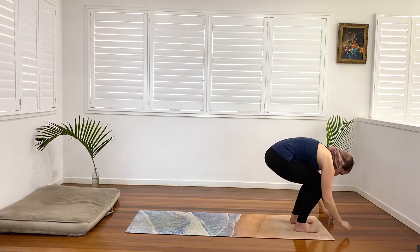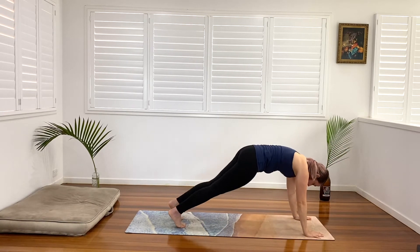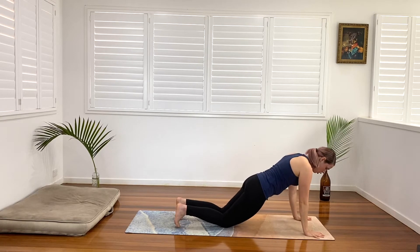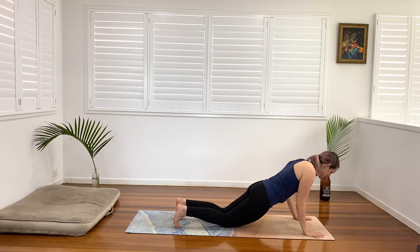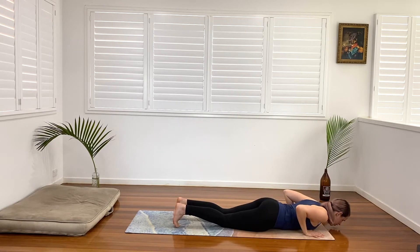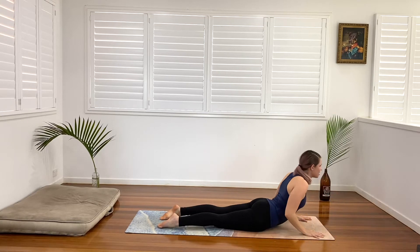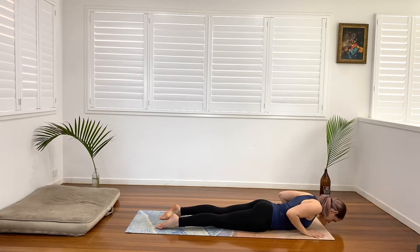We'll all bend our knees generously, plant our hands, and step one foot back and then the other. We'll come into half plank for the first flow of the day, sending our shoulders above our wrists, really gripping with all five fingers, finding a nice straight spine. Exhale, lowering down the chest. Elbows are into the side body — chaturanga. Untuck the toes, press into the hips. The hands rise on up. Cobra. And exhale, lower down.